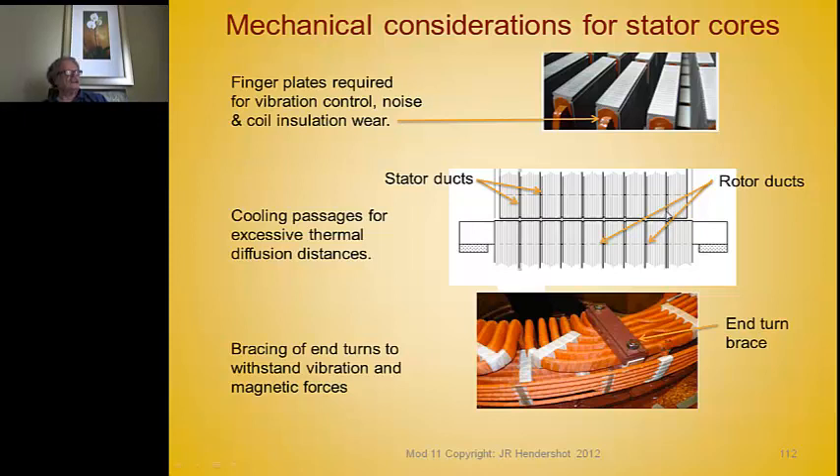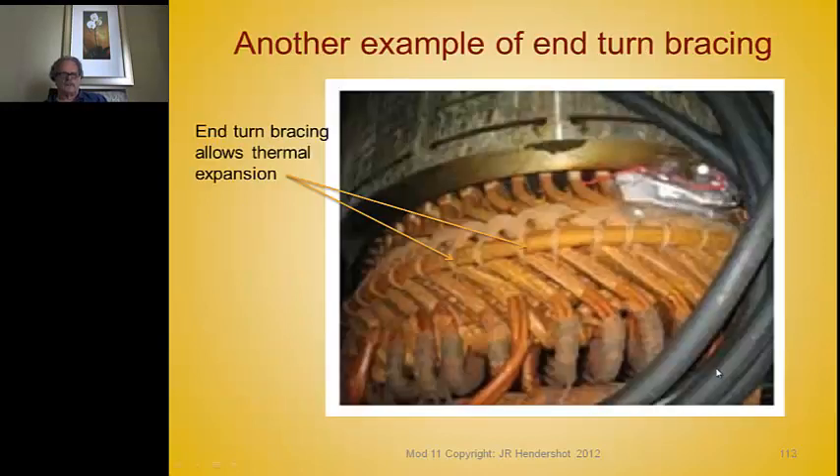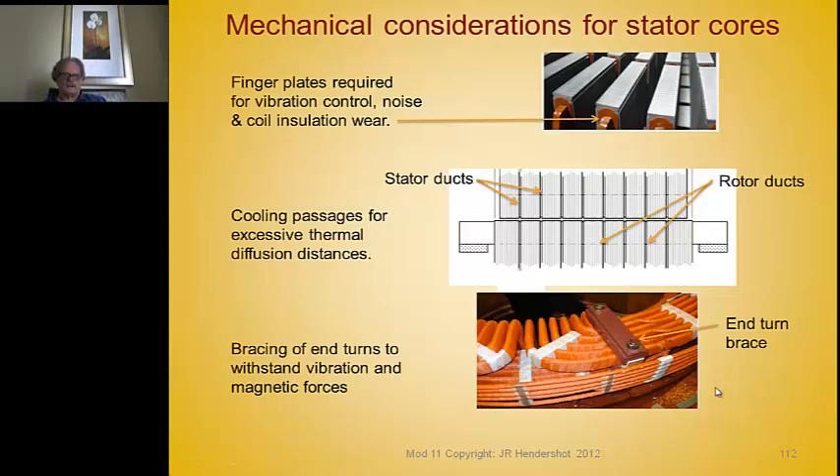Cooling ducts are another important feature. Cores are stacked in sections spaced apart by stamped ducting pieces, providing passageways in both the rotor and stator for cooling gases — air, nitrogen, or hydrogen. Conductors run all the way down the slots and have long thermal diffusion paths, so these passages allow the cooling gas to have intimate contact with the conductors through the openings between core sections.